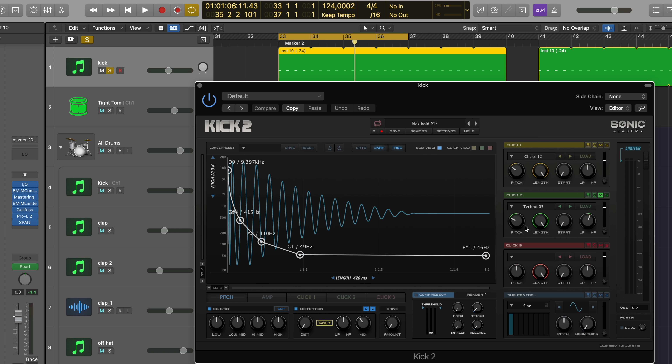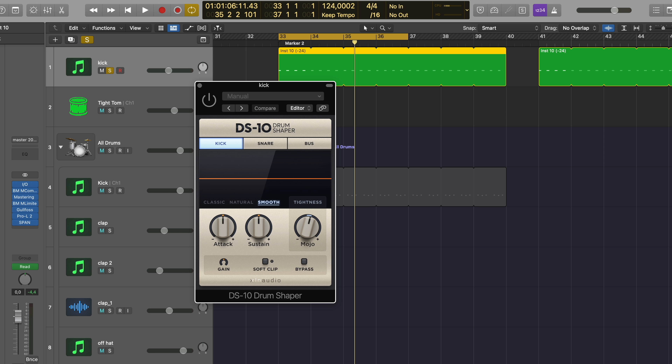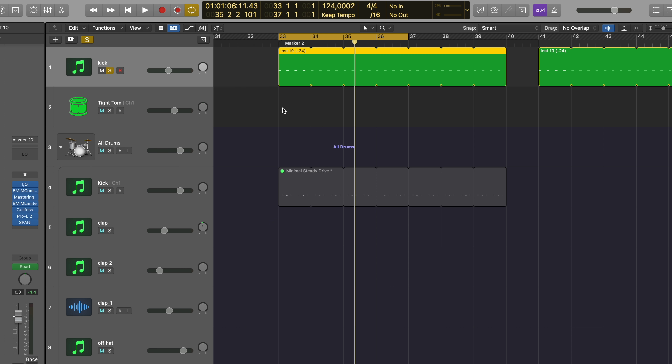You can layer clicks, make it shorter or longer, have more or less attack, change the pitch — everything possible. I tried out OTT on it and DS10 drum, which is actually really nice, but I decided to leave it as it is. It just sounded nicer in the mix.